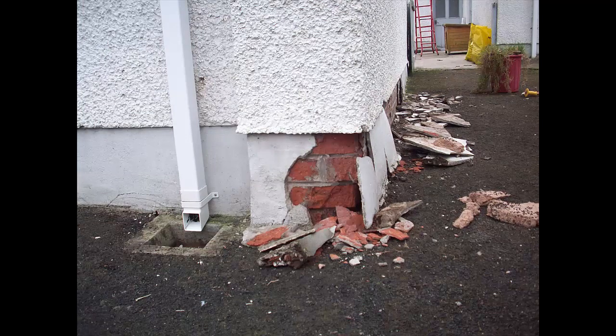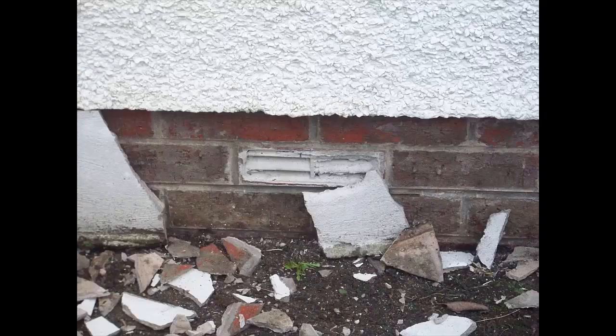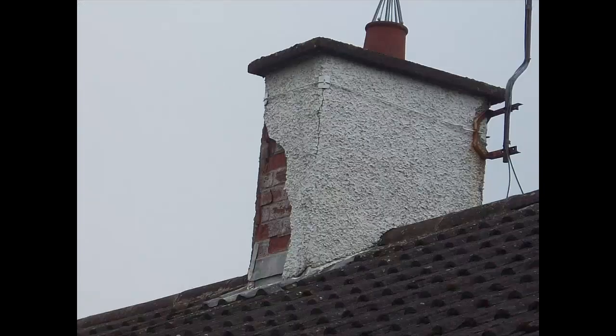I feel very confident in patching — I can patch things as well as nearly anybody and they'll paint well. But you always run the risk that if you're patching old paint and somebody uses a different type of paint, the paints themselves will just look slightly different. That's always a risk with patching.